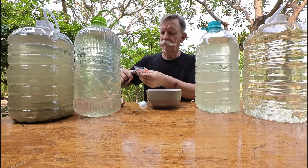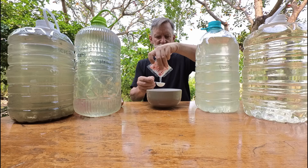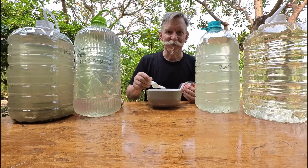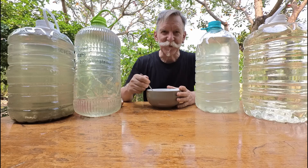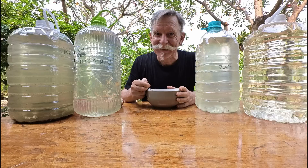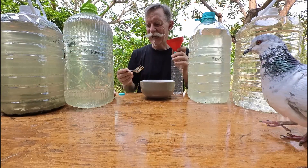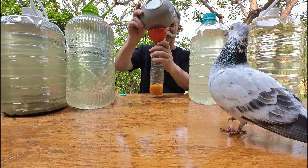Leave the mixture in that smaller bottle for a week, just percolating. It's best if it's not too cold, but in this climate we don't have a problem with that. That was one tablespoon of fish sauce. Now we're going to add one tablespoon of MSG — I had to go and buy this because we don't actually use it in our kitchen. We're only using it when making this photosynthetic bacteria plant food.